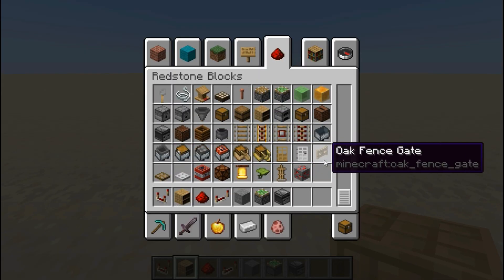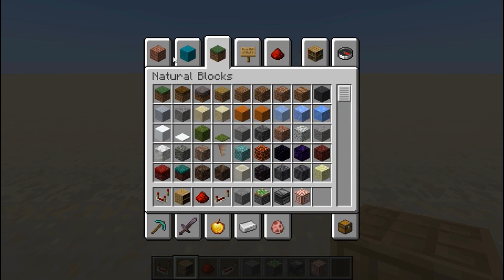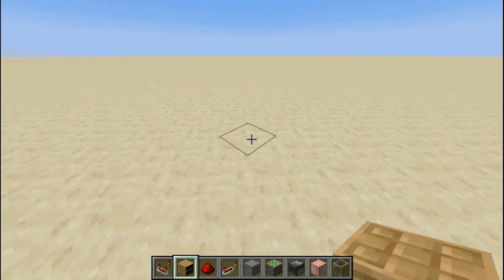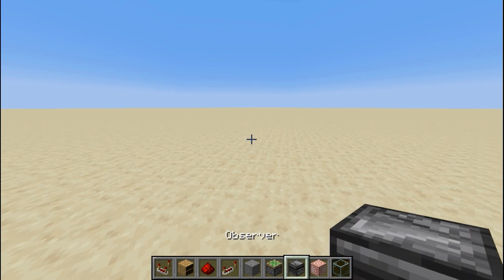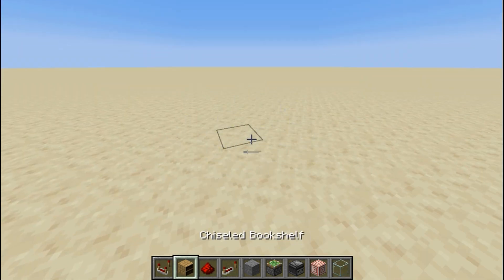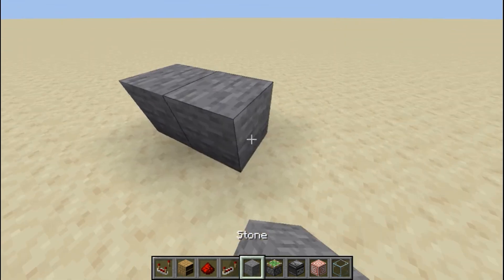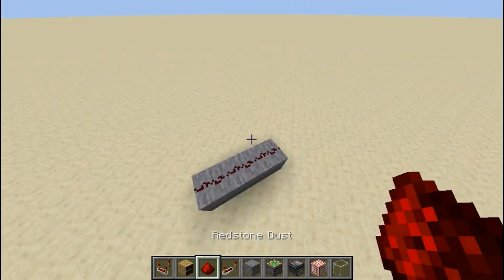What you need for this is target blocks, observers, some glass — I don't know why they put it in colored blocks because it literally has no color, it's clear — but you're going to need glass, target blocks, observers, sticky pistons, some sort of building block, repeaters, redstone dust, a chiseled bookshelf, and a redstone comparator.